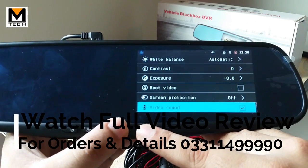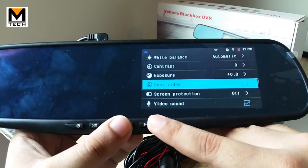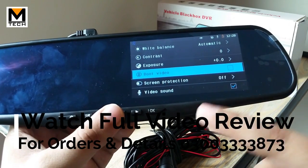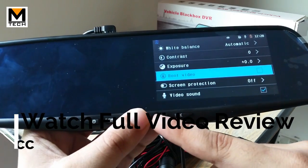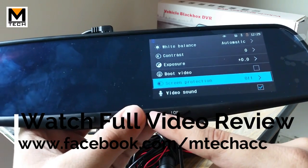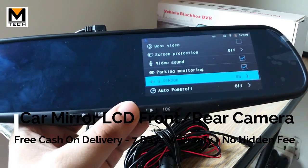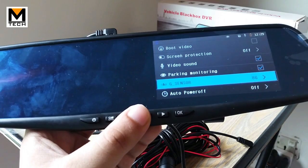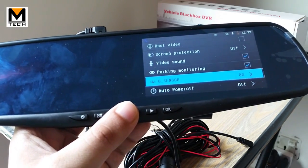There is a boot video setting — when the car turns on, the device turns on and starts recording automatically. You can turn this on or off. You can also stop and continue recording. There is screen protection, video sound, a parking monitor, and a G-sensor. If recording is stopped and your car is hit somewhere, the G-sensor will trigger recording to start so that you have evidence of your accident.